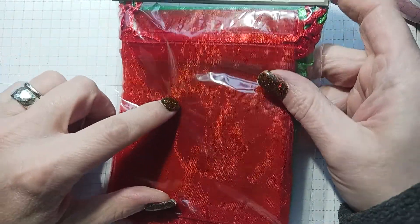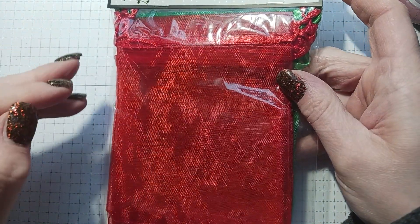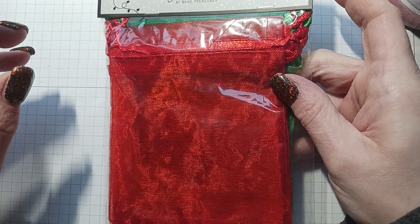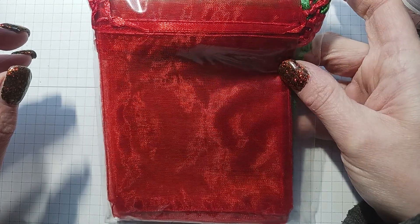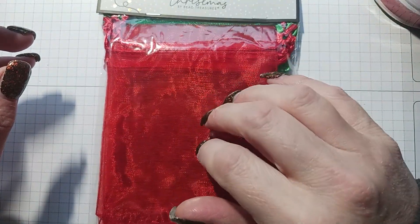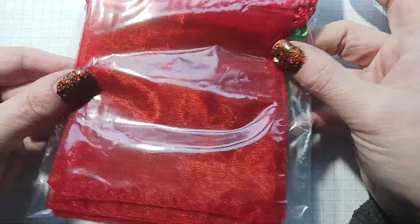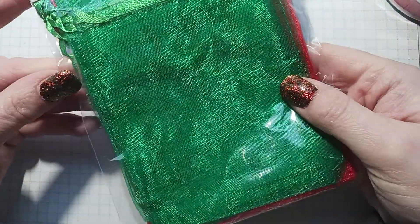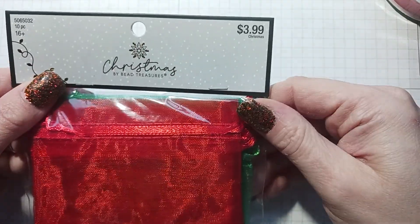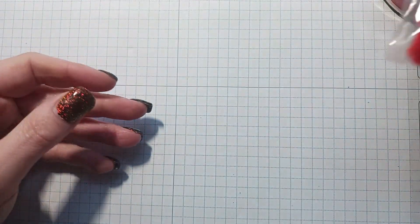When people buy my chunky charms on Etsy I always have the blue organza bags to go with them because my business card has blue in it and my logo has blue in it. But I figured if anyone bought any for Christmas time I would put them in these red and green organza bags. There are 10 in here, it was $3.99 and 60% off. I only saw one so I picked that up.